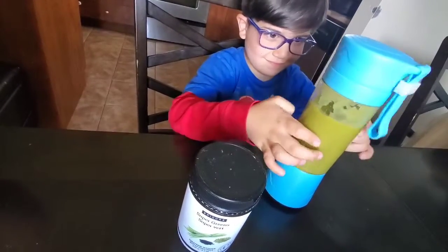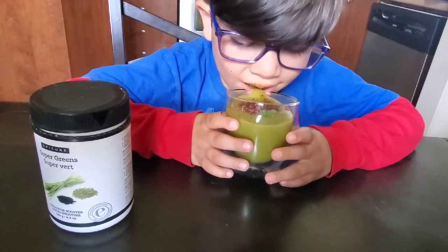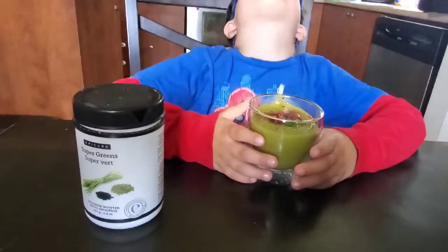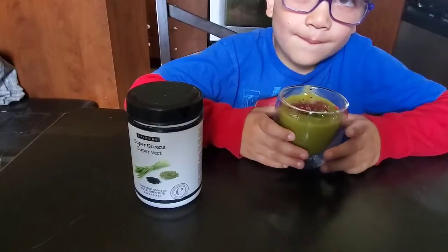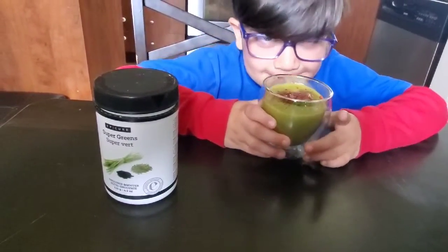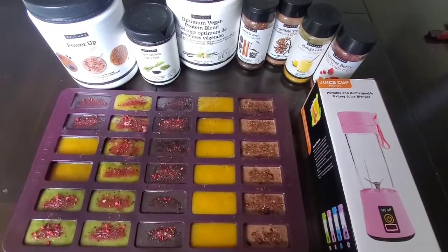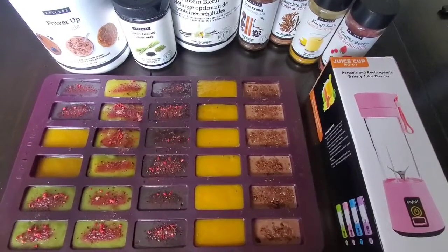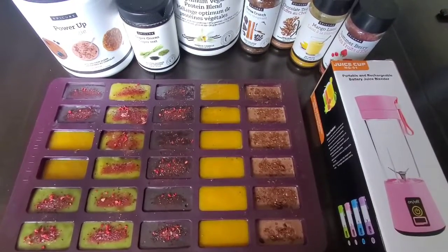Our last one is our green smoothie — the pineapple and mango green smoothie booster. Taste test number four, what does it taste like, Matthew? Is it good though? Thumbs up! He needs more taste — one more taste. So now our four smoothies are done, we've taste tested, and we know which ones our favorites are. My daughter's favorite is the berry blast energy blast, and my son loved all of them, especially the green one — like green Hulk Hogan tastes, he says.